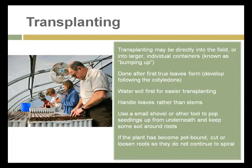Keep some soil around the roots when transplanting. If a plant has become pot-bound, cut or loosen the roots so they do not continue to spiral around and strangle the plant. It's always a good idea when planting any tree, shrub, or plant into garden soil to break up the root masses that have formed on the bottom or sides of the pot, opening up the root system to grow into the new location.